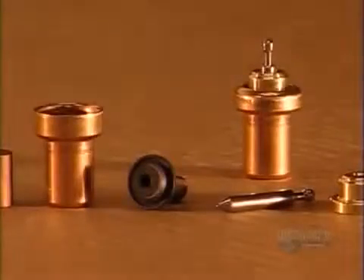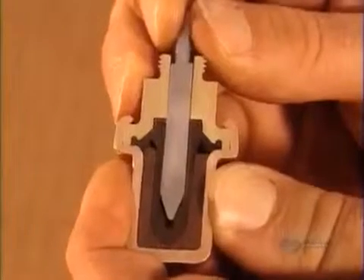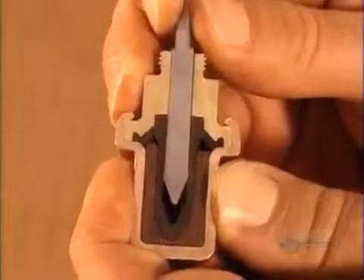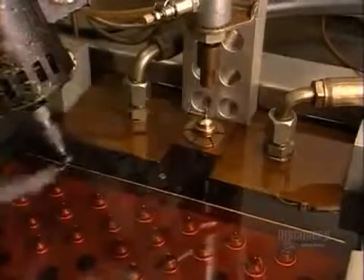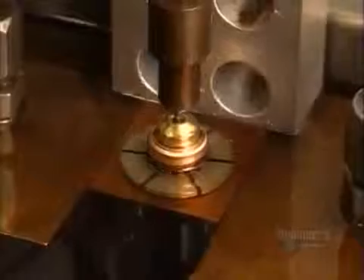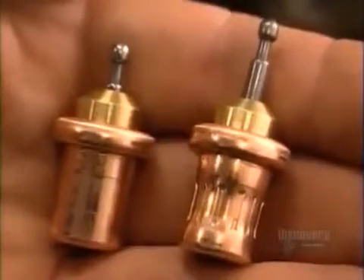How do all these parts work together? The melting wax expands within the cup, squeezing the rubber sleeve — that forces the pin upward, opening the coolant valve. They then heat the parts to the temperature at which engine cooling should kick in, and a calibration machine squeezes the cup until the pin rises enough to open the coolant valve.